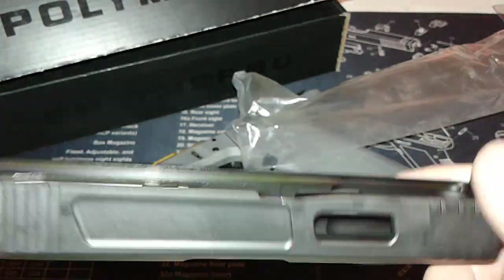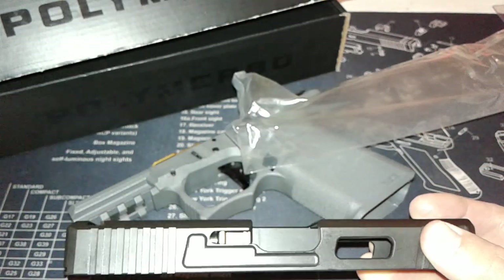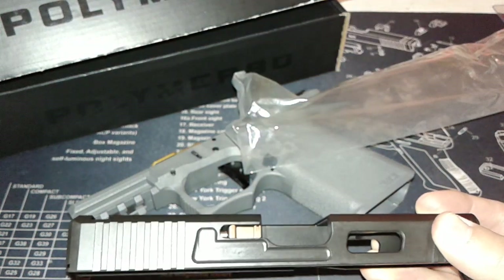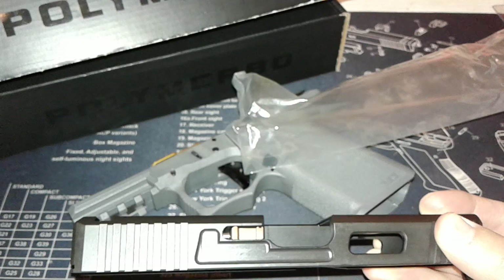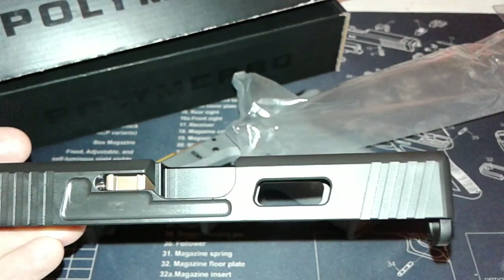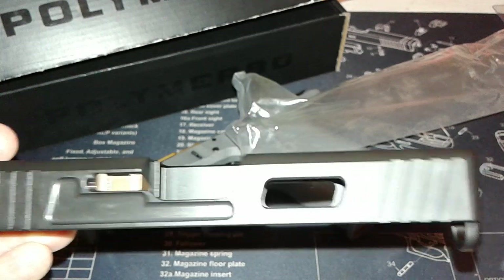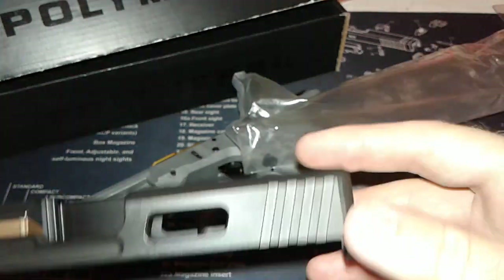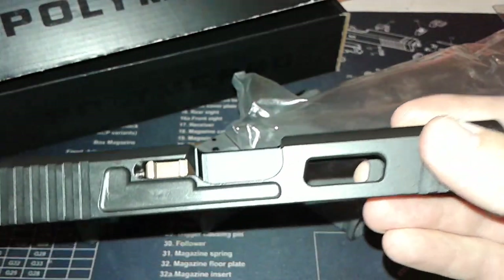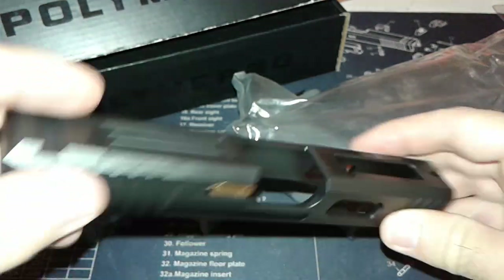I didn't go with their barrel. If you look at it, it looks cool, but it's got four flats all the way around it and I just don't like the way it looks inside the window cut. It looks cool outside the slide when the slide is locked back, but I hate the way it looks shown through the window. That's why I didn't go with that one. I do have one pin that I'm still waiting on.